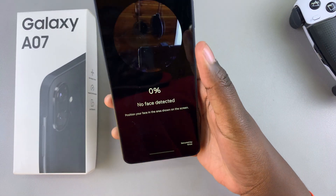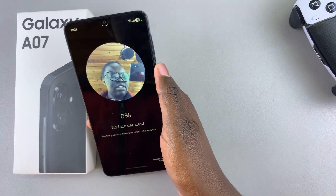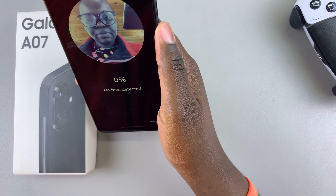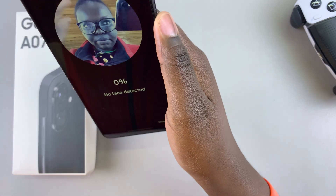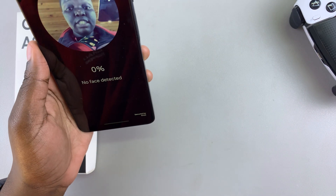Go ahead and put your face through the circle and start scanning your face. Ensure that you're not wearing any glasses so that it detects your face properly.